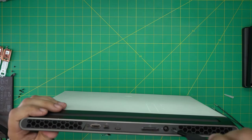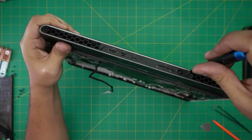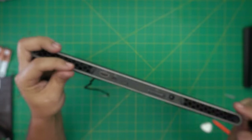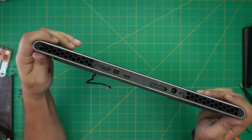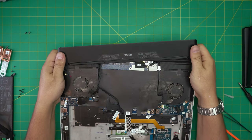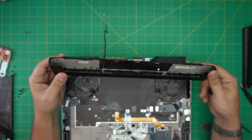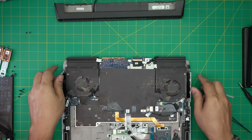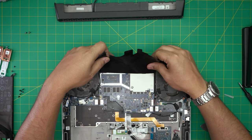Remove the two screws on the back grill. Once those are out, grab it and pull it upward and toward the outside. There's a cable that goes for the backlight right there. Now we're going to remove this isolating shield — just peel it out.